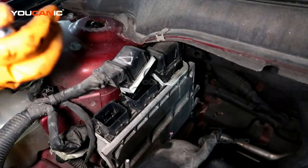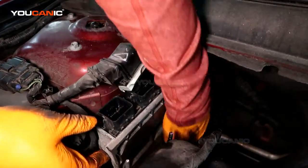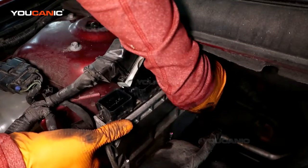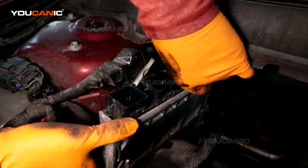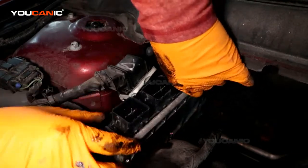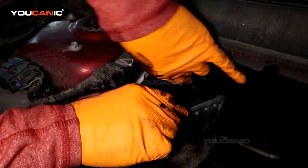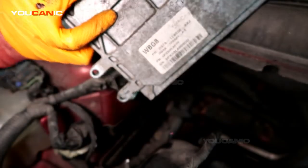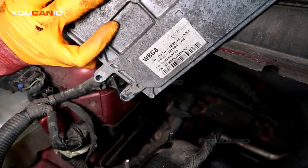The two bolts have been removed. Now you can just pull the handle, pull it up a little bit, and move it this way, and that way you can gain access to unclip that clamp and remove the whole ECU. This is all of the engine control ECU for your Ford Fusion.